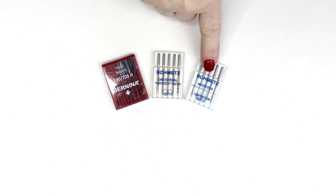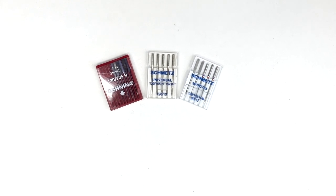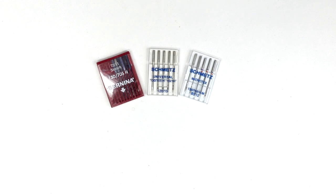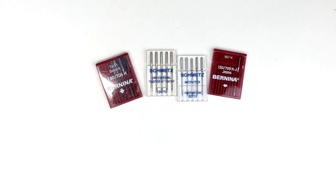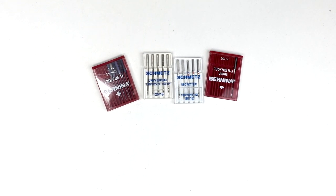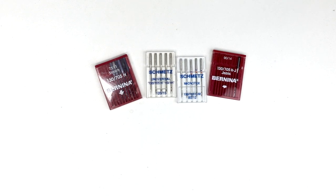Next I have Microtex, which is part of a group called Sharps. Sharp Needles have an extremely sharp point. Microtex would be for microfiber or densely packed fabrics — almost like a batik — where it's hard for the needle to go through, and the nice sharp point goes through very easily. Another type of sharp would be jeans needles, for denim and heavy fabrics. You also have quilting needles and top stitch needles. There's a type of needle for just about every application, and it's important to use the proper needle for the fabric you're using.